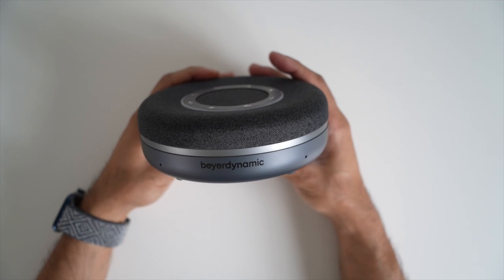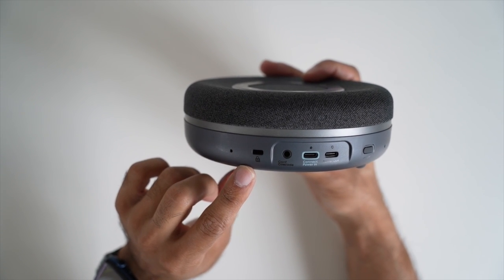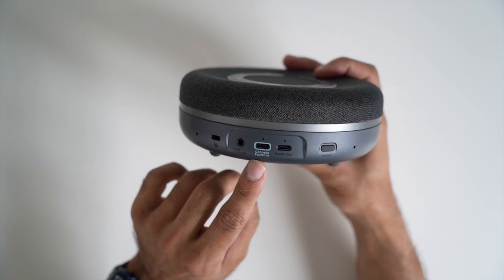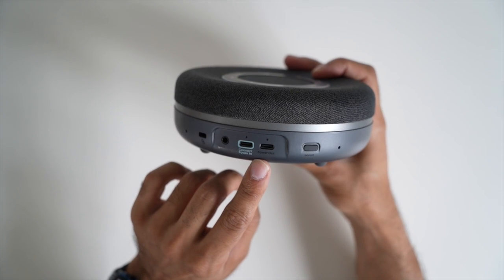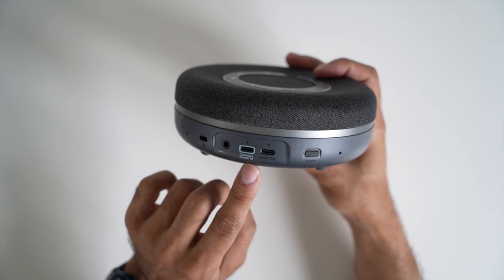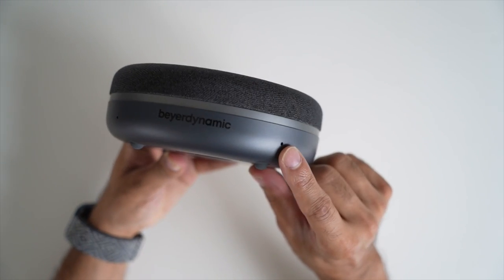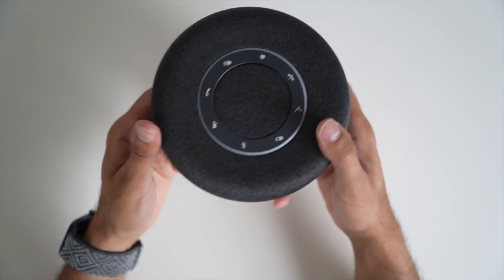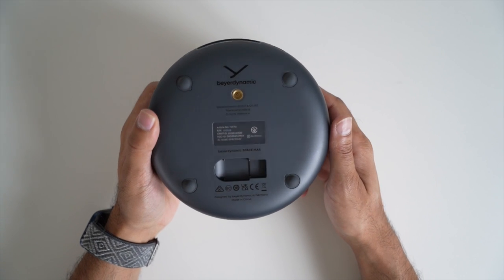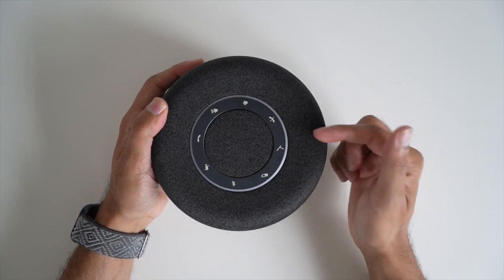Holding the multi-function button for a couple of seconds enables voice assistant — Google Assistant or Siri. Along the bottom is the Biodynamic logo, and on the other side is a Kensington lock to prevent theft from meeting rooms. There's a 3.5mm cascading cable connection, a USB-C port to connect to your laptop for wired use, and a power-out USB-C port that lets you reverse-charge phones — essentially using it as a power bank. Speakers and microphones are arranged in a 360-degree design, and there's a quarter-20 inch thread for tripod mounting.